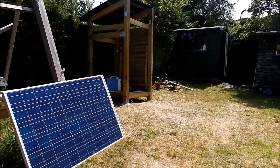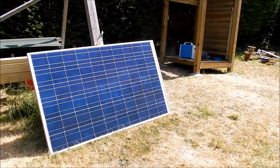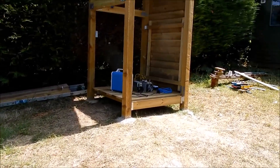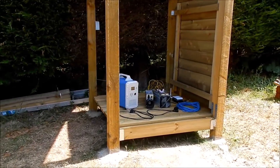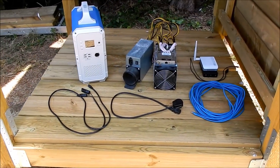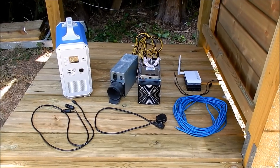Good morning all. Can you turn sunlight, from a solar panel, into cash? Yes, cash. Money. So I'm going to give this a try using this equipment here.